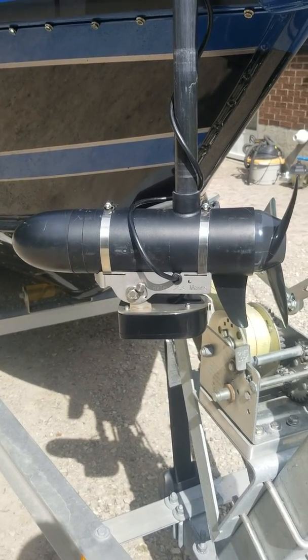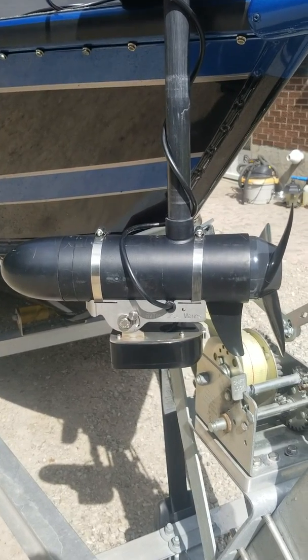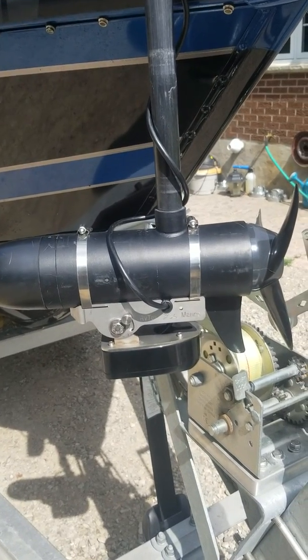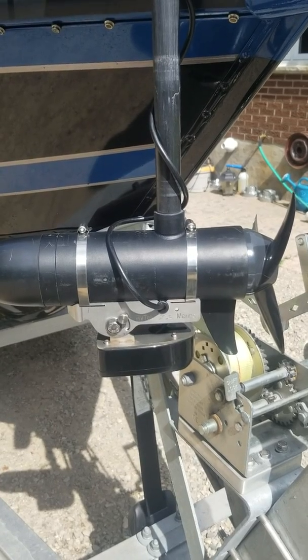Hey guys, Ryan here at RideTech Marine again. I just wanted to show you today — I just got done my two transducer brackets for the Live Transducers. This one here, as you can see, is a trolling motor bracket and the other one is a transom bracket.